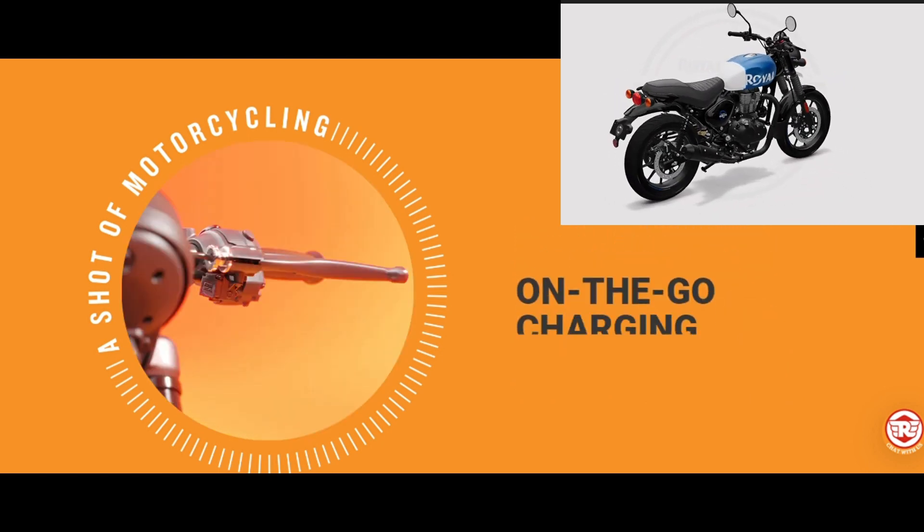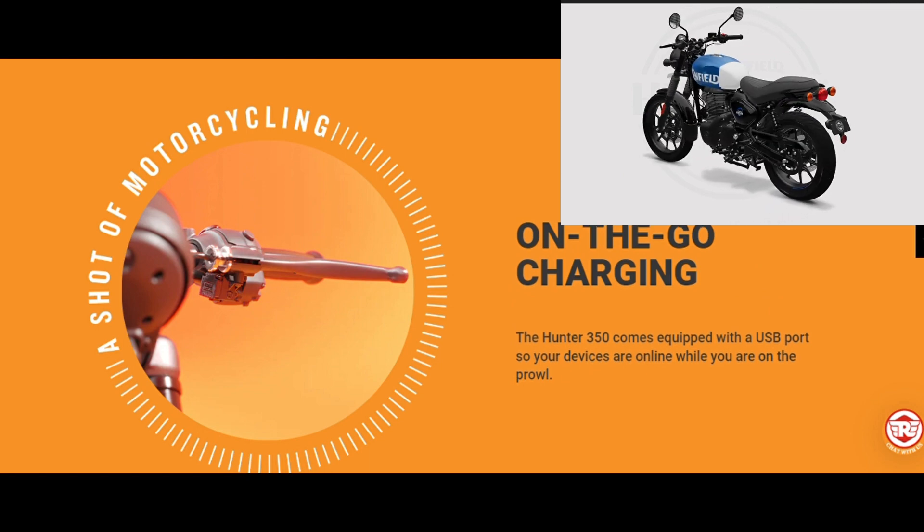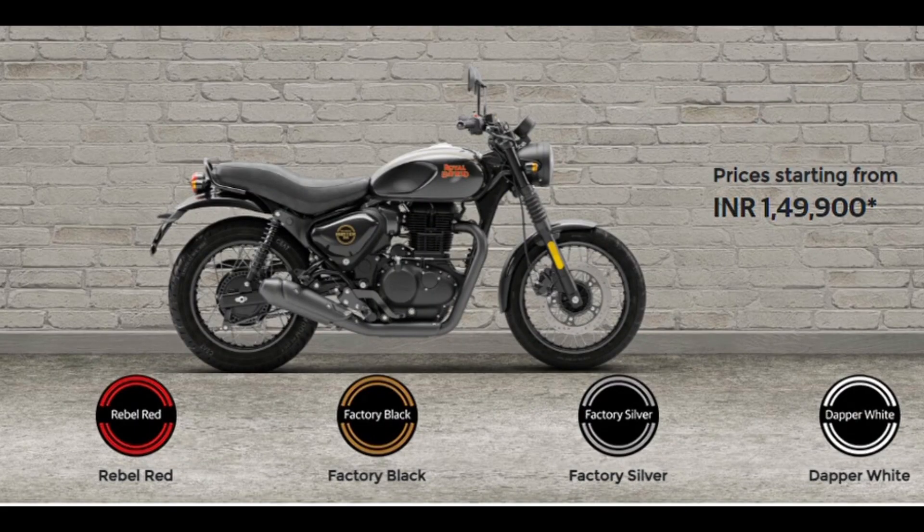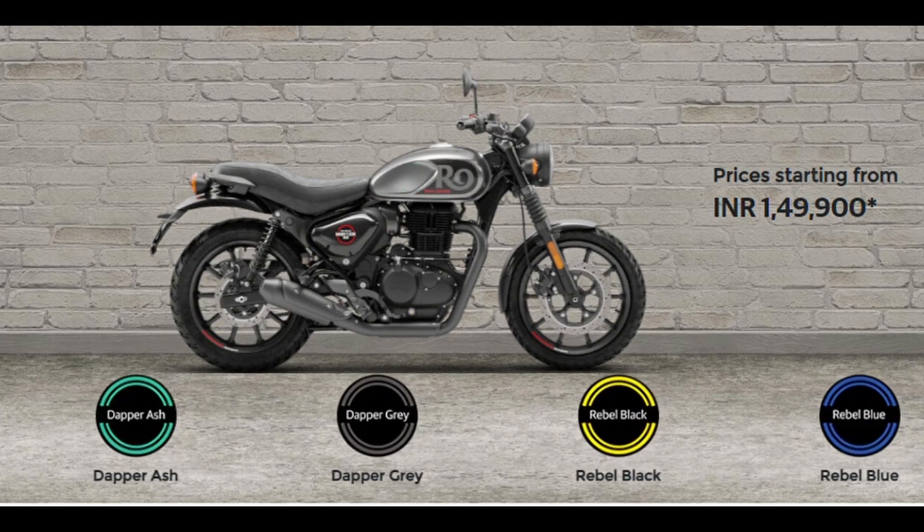The Hunter 350 comes equipped with a USB port so your devices are online while you are on the prowl. Choose the color that matches your style. Hunter 350 for you.